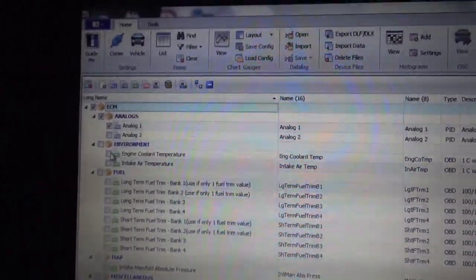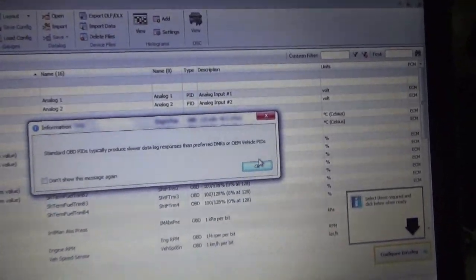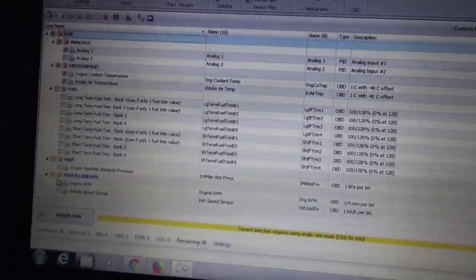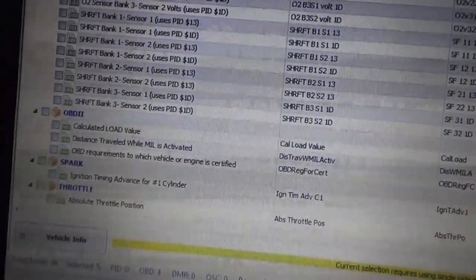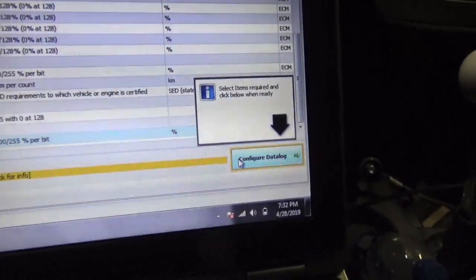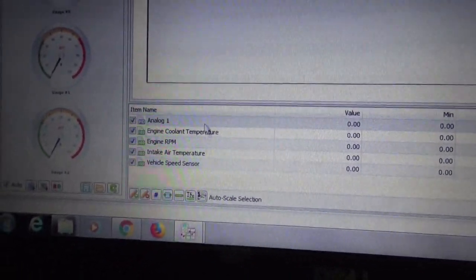So you guys can select all the stuff you want to watch. Let's watch the wide band, engine coolant temp, intake air temp — sometimes a popup comes up, just click OK — engine RPM, vehicle speed. After we pick out all the things we want to data log — and there are a lot more if we scroll down, like O2 sensors, calculated load, distance traveled, timing tables, absolute throttle position — after we figure everything out, we click Confirm Data Log. Then we can see all our data log parameters that we chose listed out.